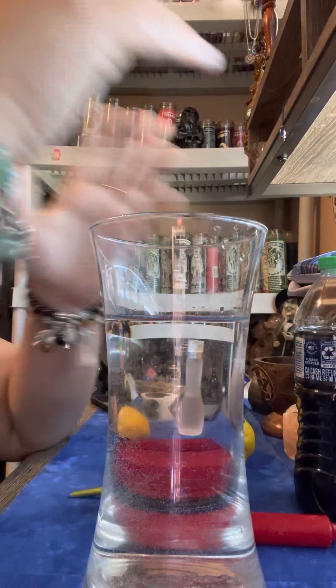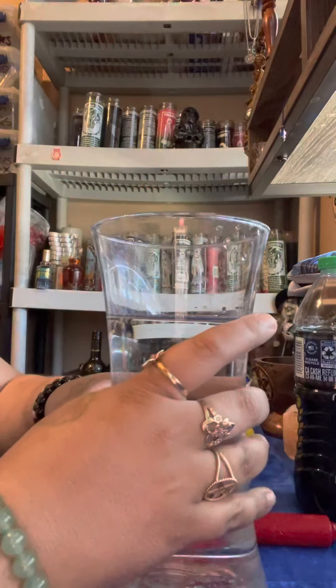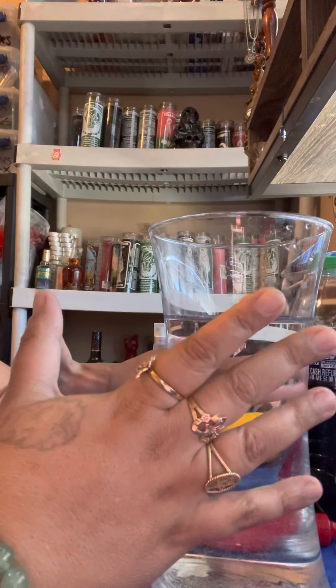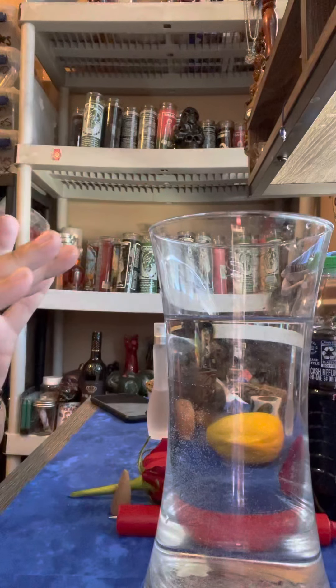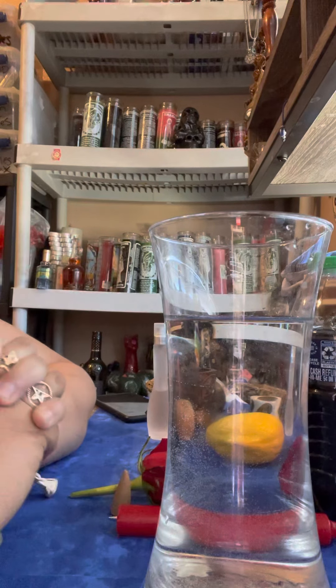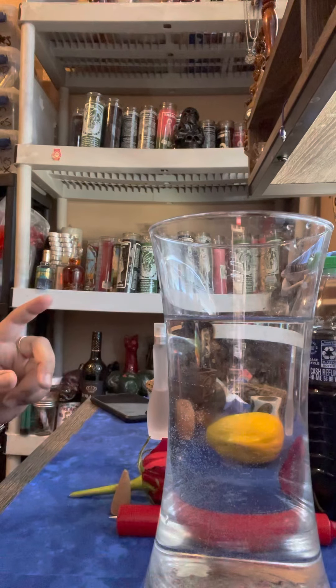Hello everyone, this is Magical Witch, and I am here to show you guys this awesome spell that you can do at home. This is a come-back-to-me spell. Now, what you're gonna need for this spell...